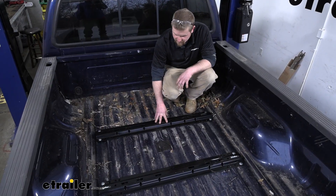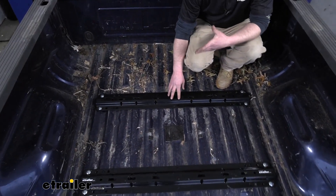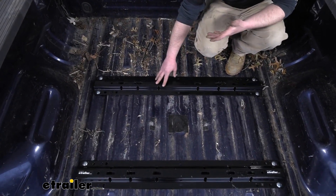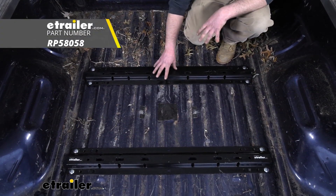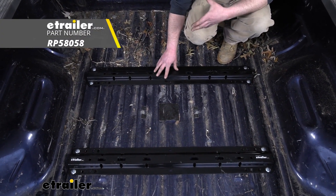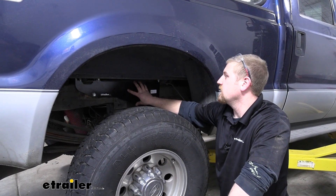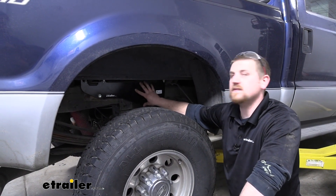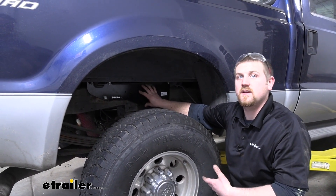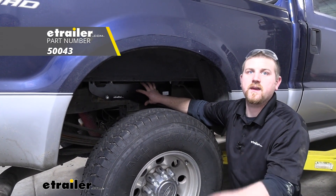Now these are made out of steel and they're really heavy duty and should last a long time. Now I do understand some accidents can happen and say your rails get worn out — it's not a huge deal because you can actually pick these rails up separately and not have to worry about getting a whole kit. And same thing with the frame brackets, made out of steel, really thick and well made. For whatever reason, if these do happen to get damaged, you can also pick up your brackets individually, again not having to worry about getting a whole kit.